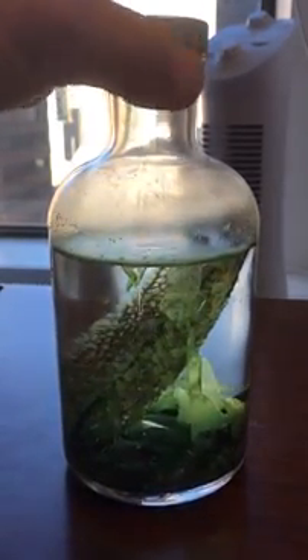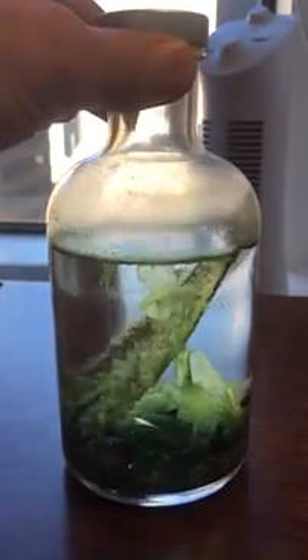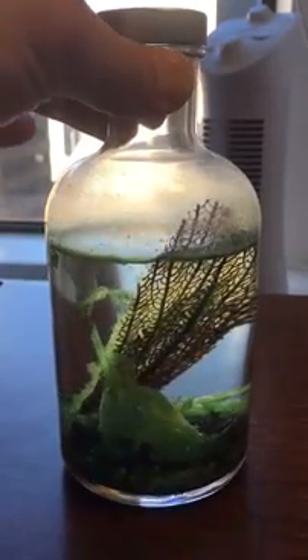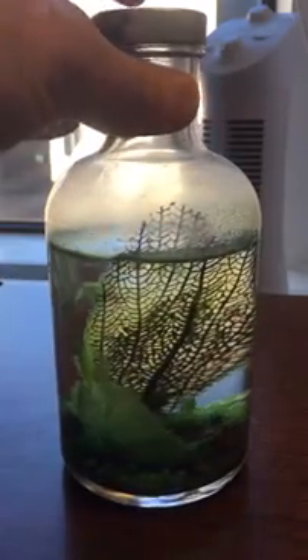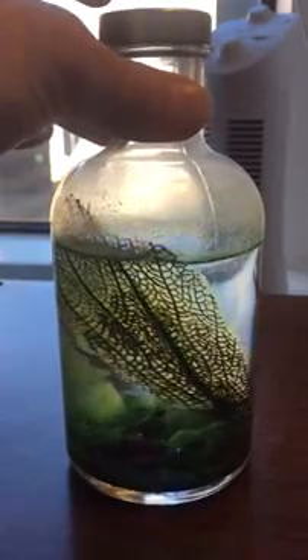I made this with one of those little DIY ecosphere thingies I bought at the National Aquarium in Baltimore. I didn't like the cube, so I transferred it to this bottle that had some candies in it a long time ago. And I thought it looked good.